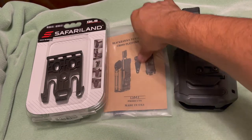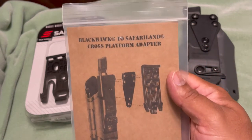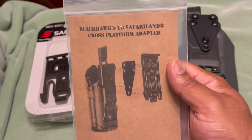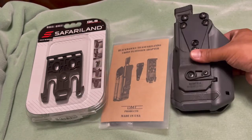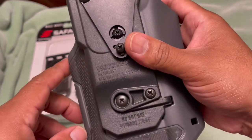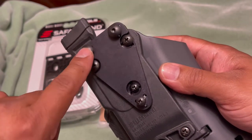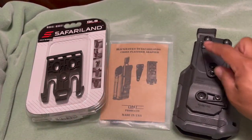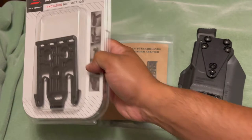The way to get around it — Wilder Tactical introduced me to this company, DM Products. This is a Blackhawk to Safariland cross-platform adapter. Basically, it's a plate that screws into your Blackhawk holster and converts it to align with the Safariland QLS system.